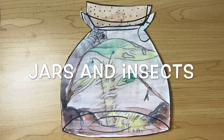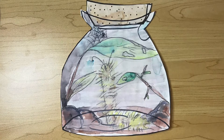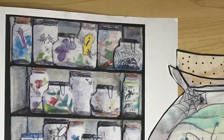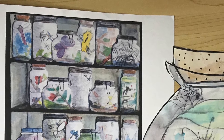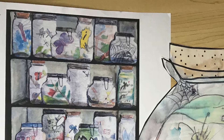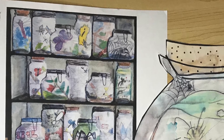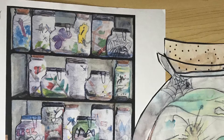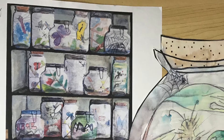Hey artists, I am so excited for this week's lesson on jars and insects! We're going to go on an imaginary adventure — you have a jar, you're outside walking around, and you see a really cool insect that you just want to bring home to show your parents and friends before releasing it back into the wild.